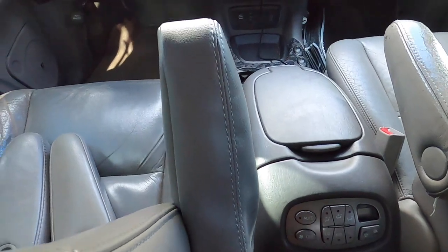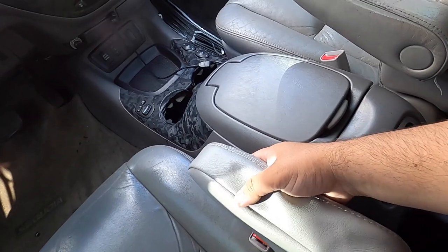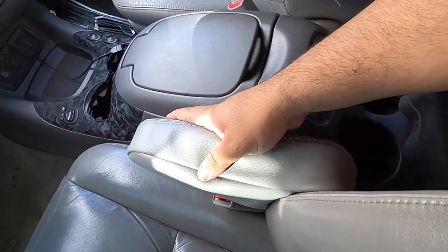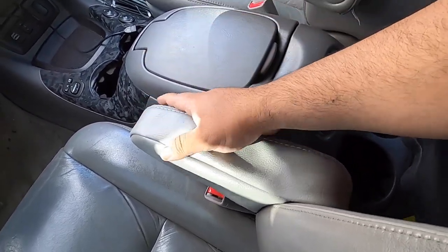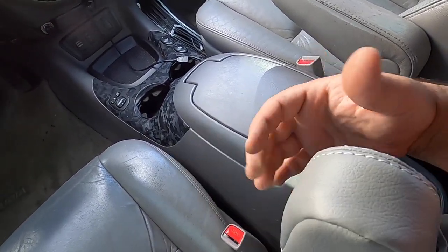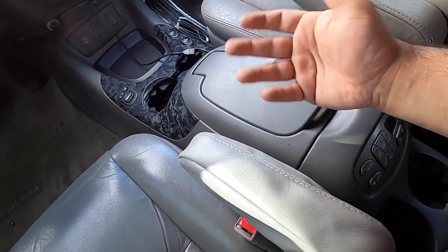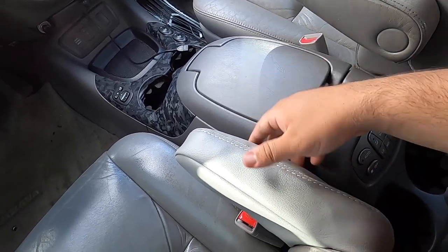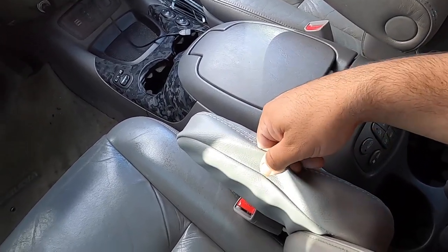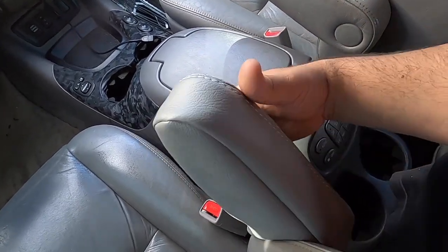They are loose though. That's why I bought the replacement armrests — I thought these covers were going to fit tight. I contacted the seller and he just completely ignored me, so I'm not going to recommend anybody buy these. If you don't care about how loose they are then go ahead, but I'm just not happy with the fit. Quality-wise they match the leather and everything, it's just that they fit loose.